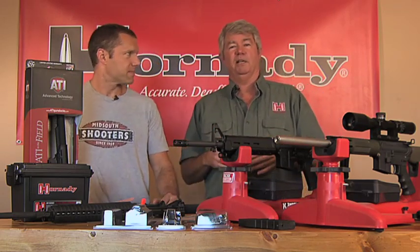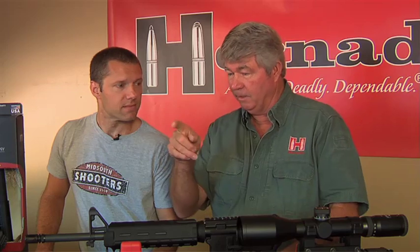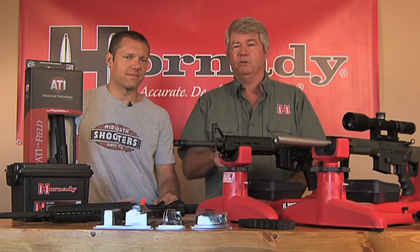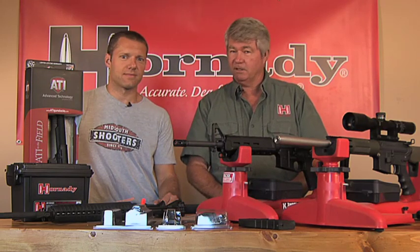So all that being said, understand that Michael over here has got over 25,000 items on his website and in the catalog. So again, if it'll go in a gun, on a gun, or a gun will go in it, Michael's got it. See Mid-South Shooter Supply, get you some Hornady, get you some seal lubricant, get you some AR stuff. Good to see you again, hope to see you again on Hunting University. This is Old Dirt.